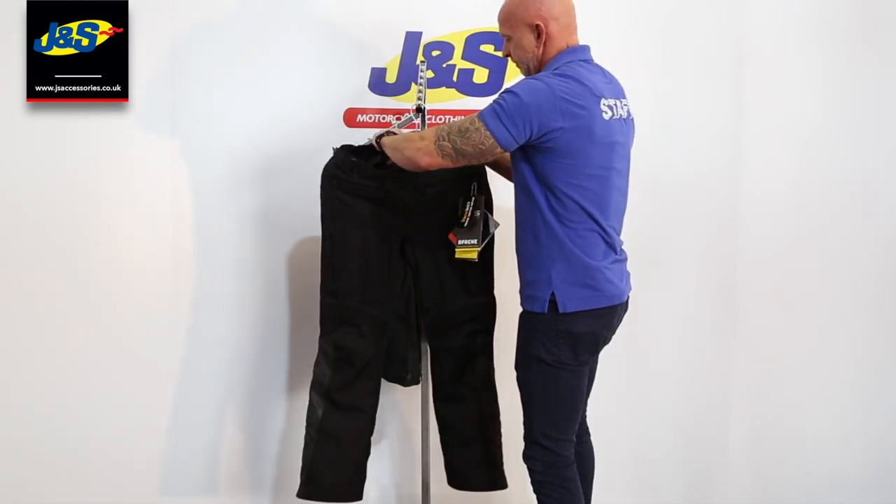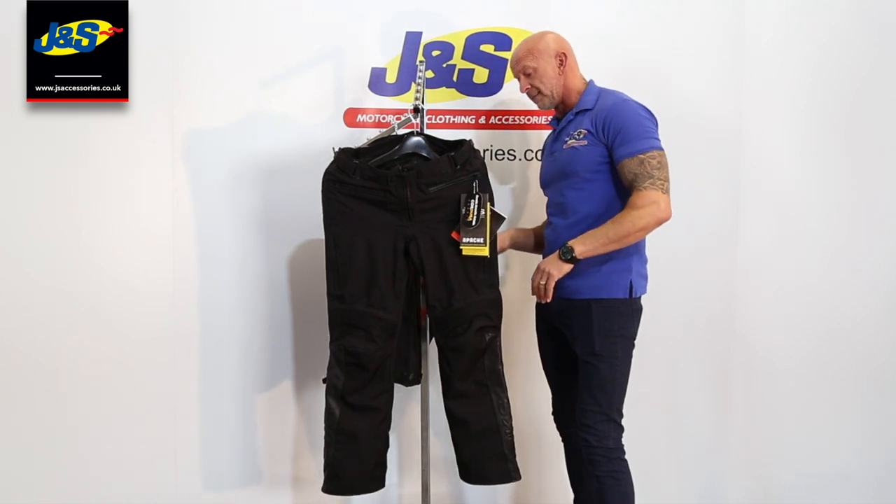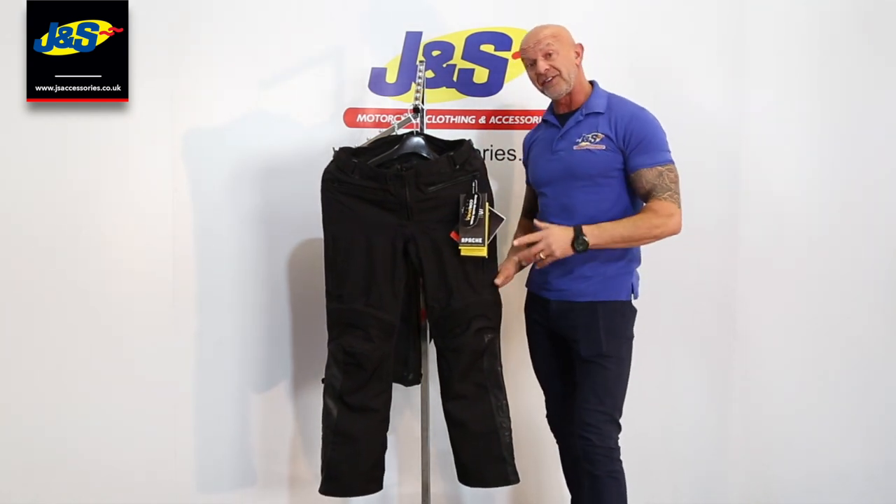Turn it round again — there you go. That complements the jacket really well, it's a nice trouser. That's the BKS Apache Trouser.